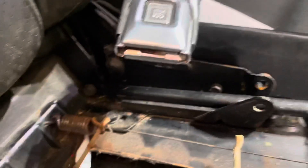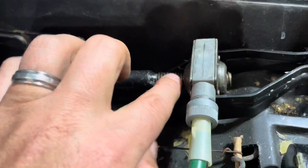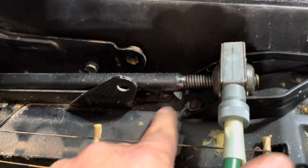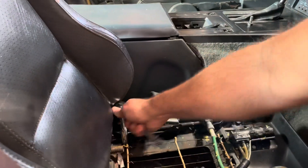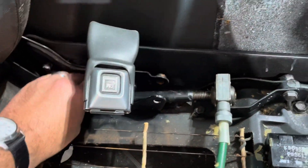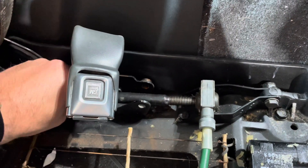A tricky thing here is you've got to take that bolt off. Then you have to loosen this up so you can get it out, because it's in the way of that bolt — so make sure you loosen that up. Once you get this bolt undone, you can just unscrew it — lefty loosey, righty tighty — and it'll come out.